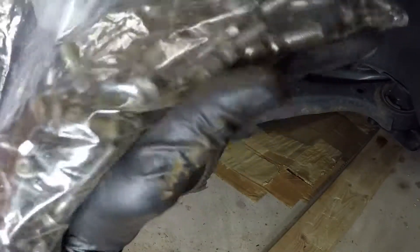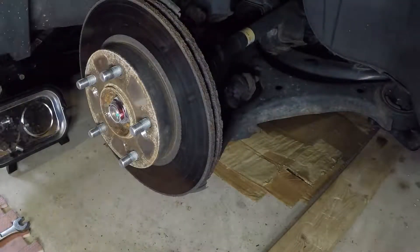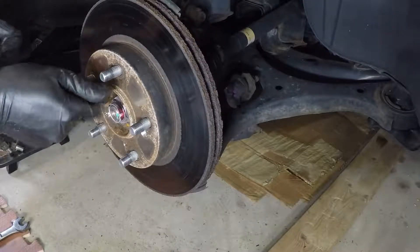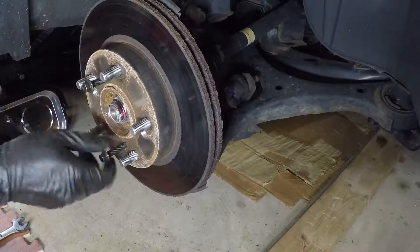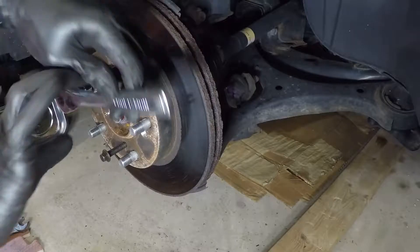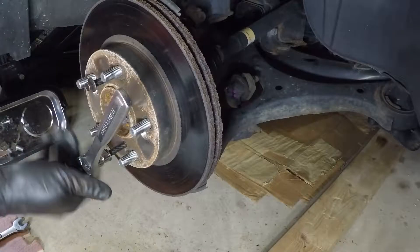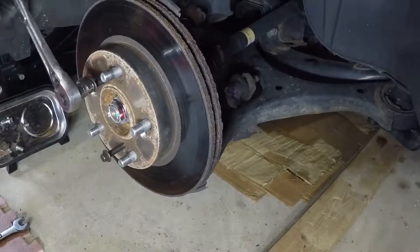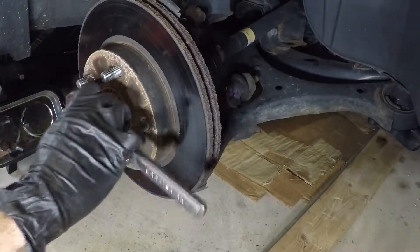I went into my big bag of metric hardware — this all came out of the inside of a Ford AOD transmission. There are two threaded holes in the rotor, and you can thread the proper size bolts in like this and press the rotor off that way. Unfortunately that didn't pop like I was hoping, but you can press the rotor off with this method.